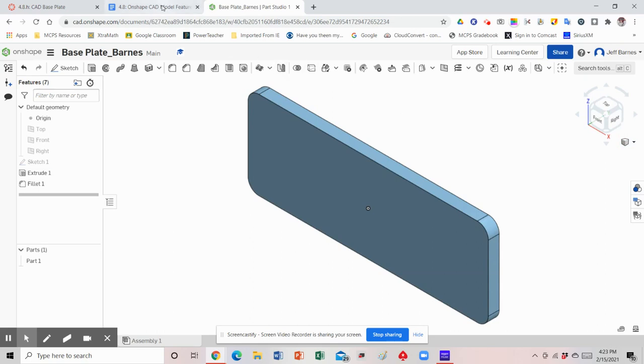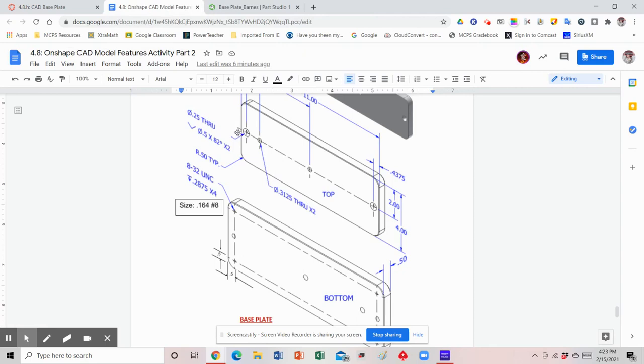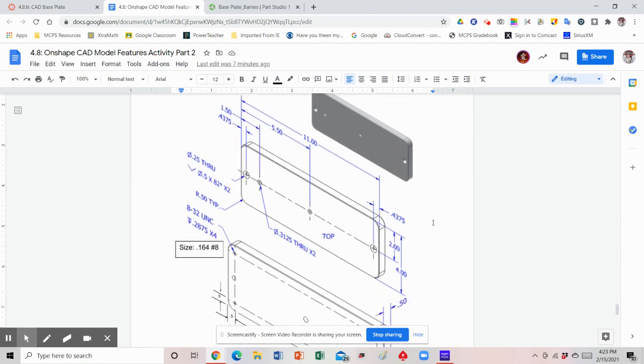Now we're ready to start adding in some of our holes. If you notice, we have four holes going across the middle and then four in the corners on the back side. It's really important that we get these holes in the right position — there's an axis line drawn to show they're right in the middle, and the dimension shows two inches from the top edge. All these holes are aligned two inches from the top edge. The types of holes are a little different: two are countersink holes on the outside ends, and two in the middle are just 0.3125 through holes.